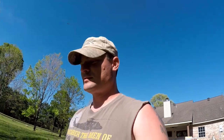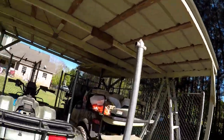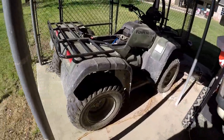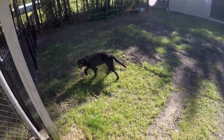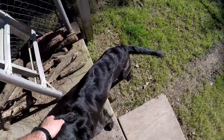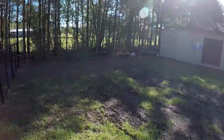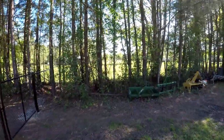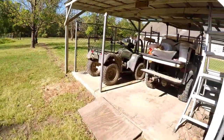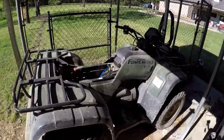Hey there. So we were working on the four-wheeler — it's always something with equipment, always something wrong. Me and Millie, my dog — good girl Millie — she might be pregnant and I'm not real happy about that. She only got pregnant after I built this fence all the way around this place and her boyfriend found a weak spot in the horse pasture fence. Anyway, that's something we've got to deal with.